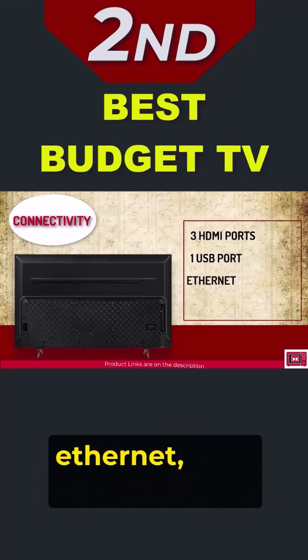The Hisense U6H would be a great choice if you liked the A6H but want an extra bump in picture quality.